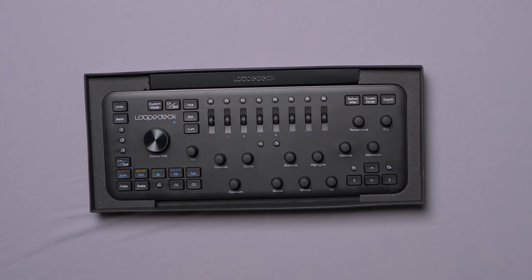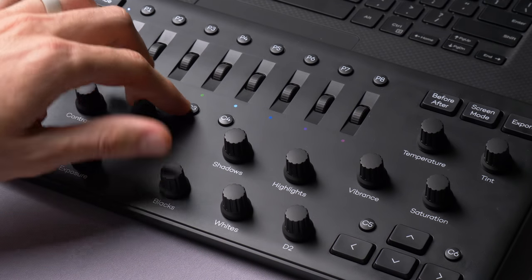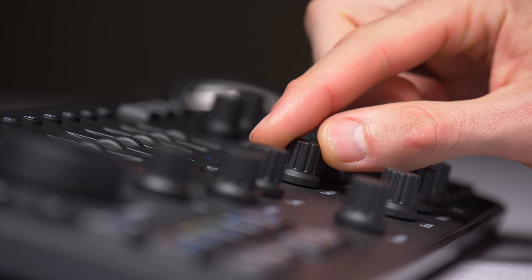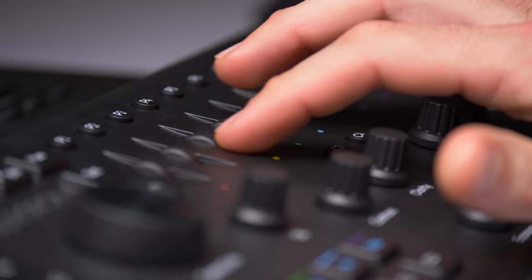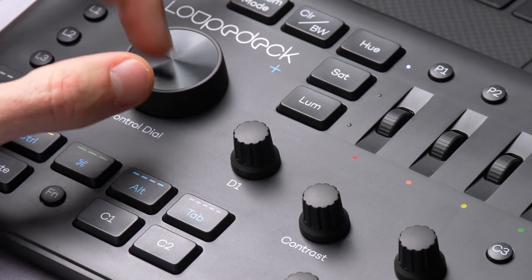Beautiful box. I definitely appreciate the presentation here. Just as I expected, this is the product that I've seen online before, but I don't know much about it. Looking at the buttons, they've basically taken everything — all of the sliders that are on Lightroom's right panel — and made them physical knobs. Every one of these knobs can turn, and you can also press them in. The control dial feels very nice. The first thing we need to do is figure out how easy this is to hook up to a computer and get it running.